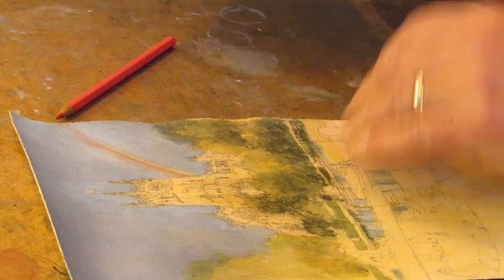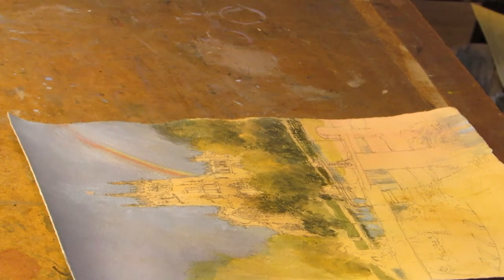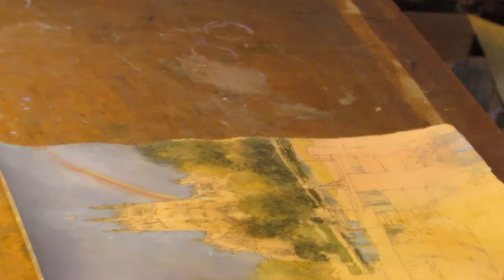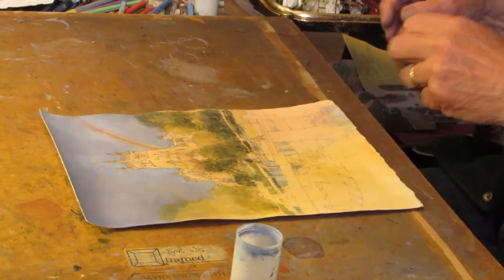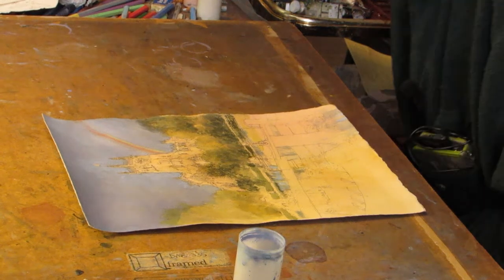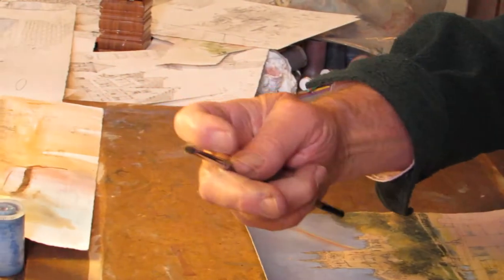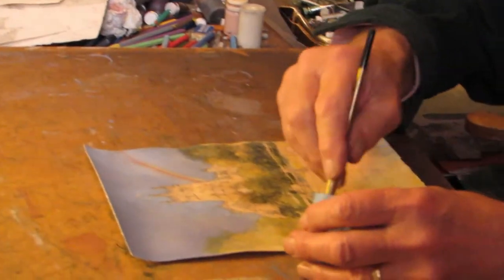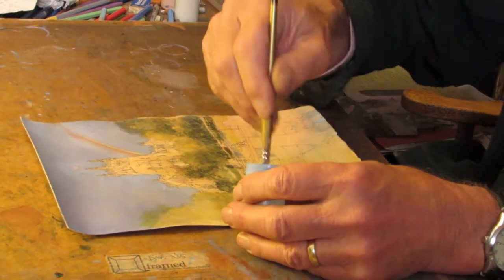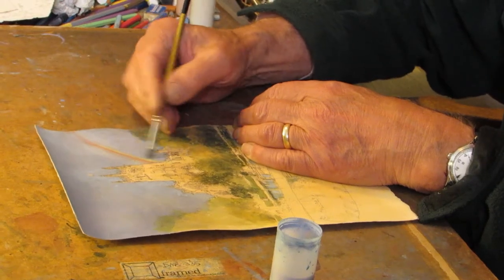I'm also going to try and return to the pot of ready-mix paint here, painting in and around. You can see the sort of state my brushes end up in because I tend to abuse them so terribly. This one has been scrubbed far too much and doesn't come to a point. I end up using house paint brushes.